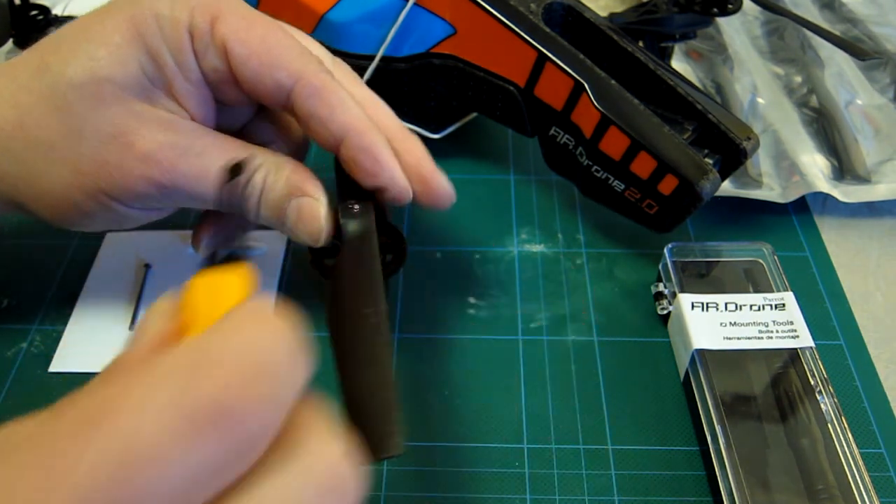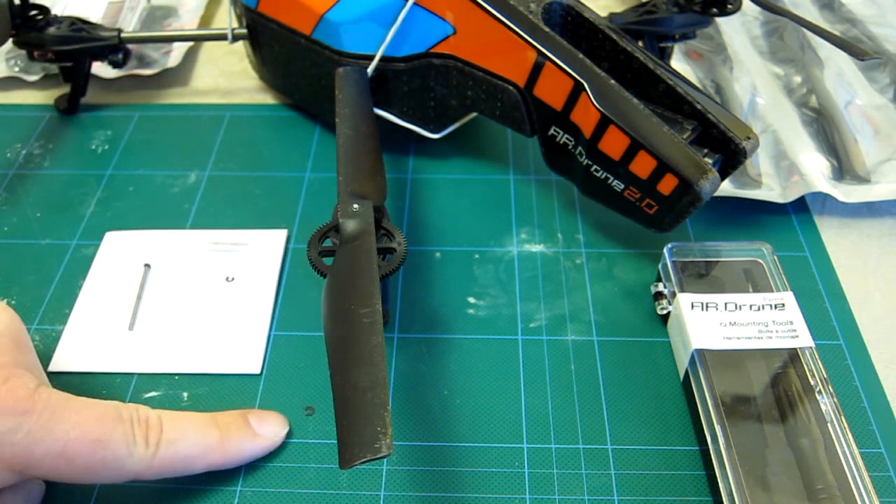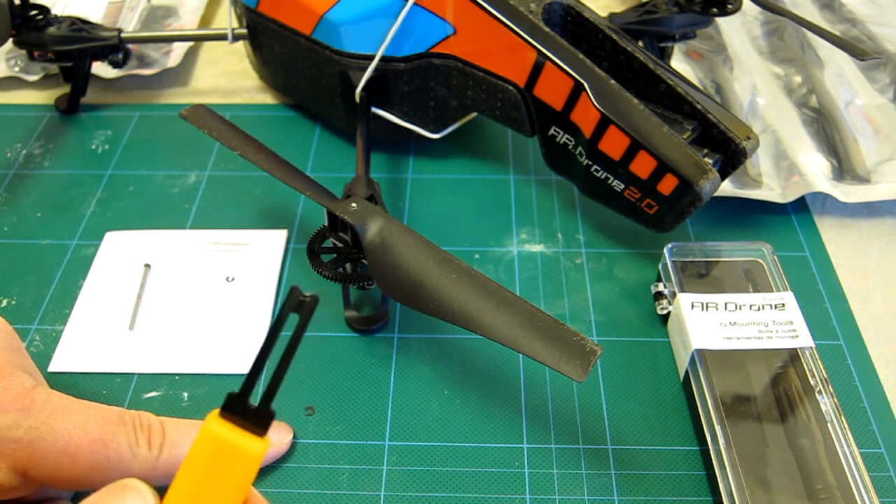I didn't quite get it the first time — let's try it again — and there you go. So that's the old one, I'm just going to discard that, and using the same tool you can apply a new one.